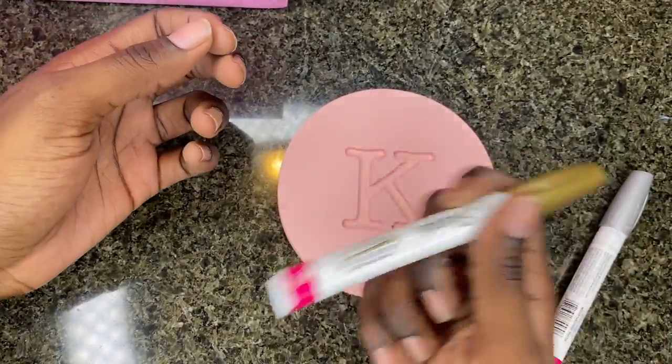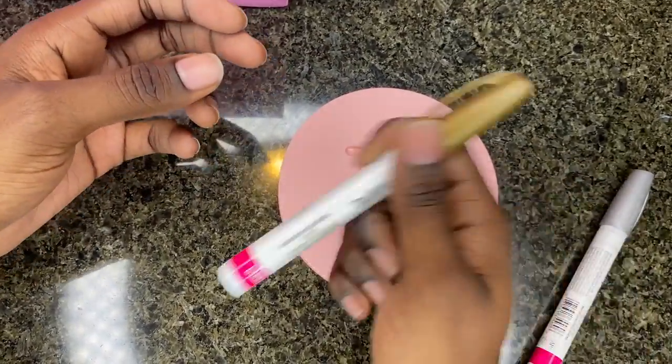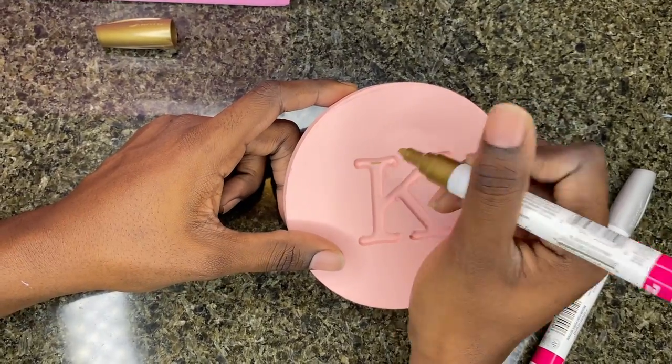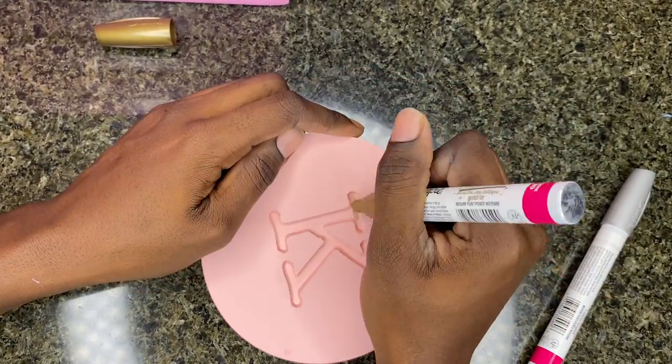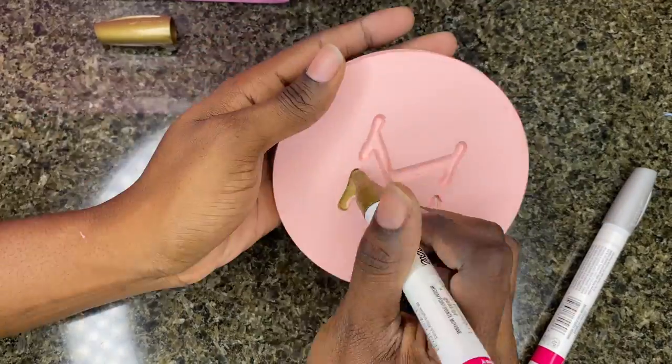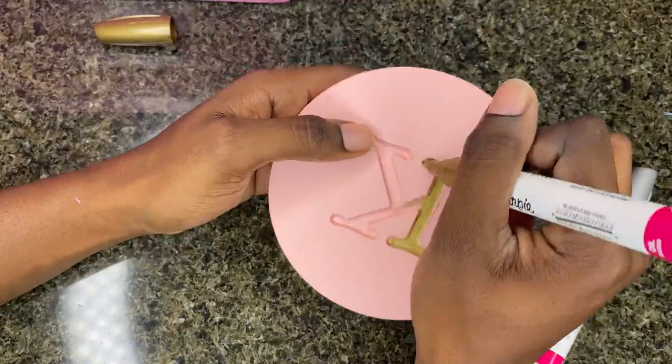Like I mentioned, I'm changing the color of that inner K. I decided to go with a gold metallic Sharpie-type marker and just shade it in. It was a little dry at first but I just pumped it a little bit and that got all the juices flowing, and then it became easier to color it in.